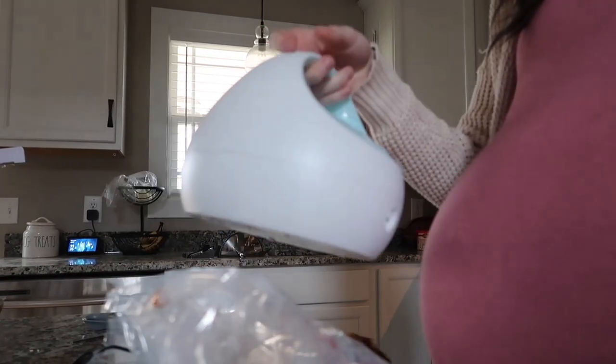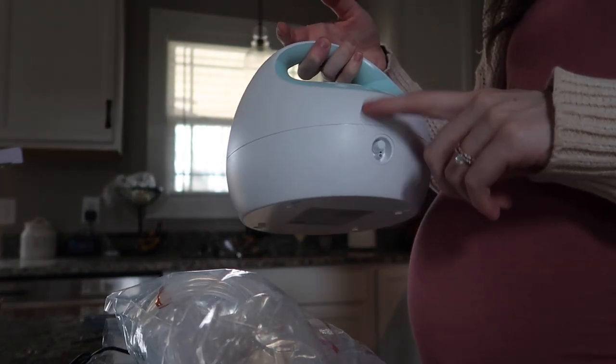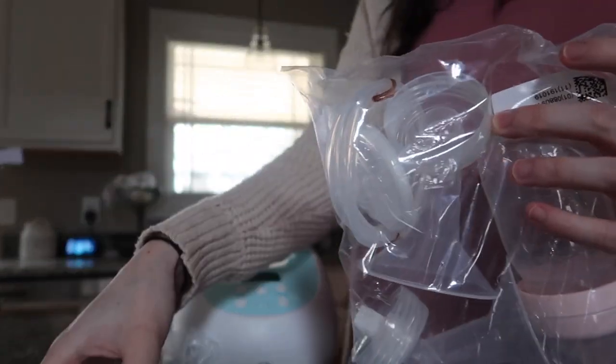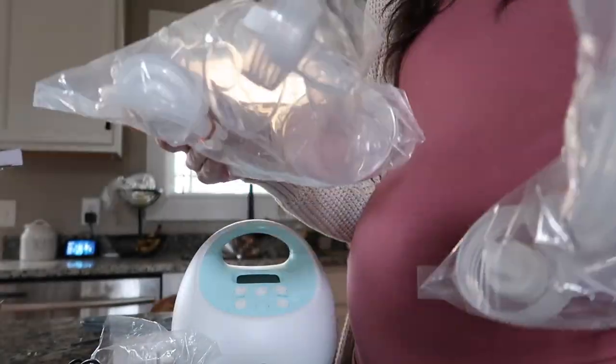Okay, so this is what it looks like — it has a little light and it came with two bags, tubes, and the attachments are right here, along with the rechargeable component. I have no idea how to use it yet, but I'm gonna read the manual.